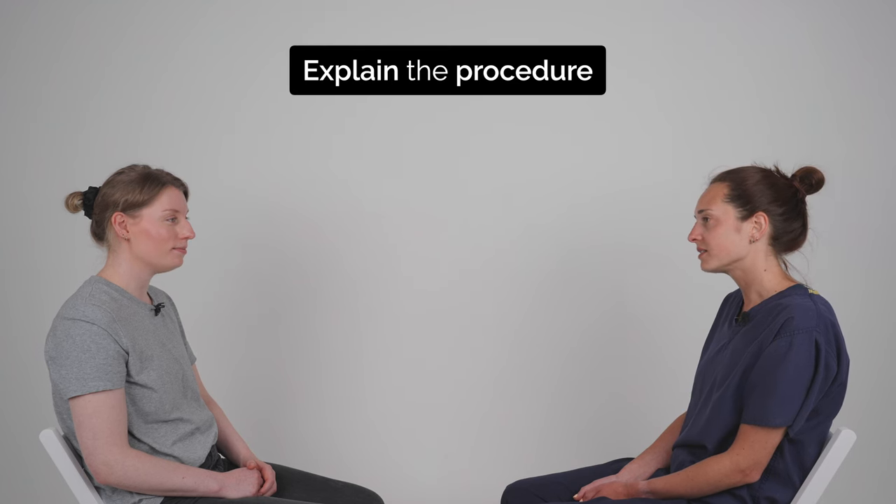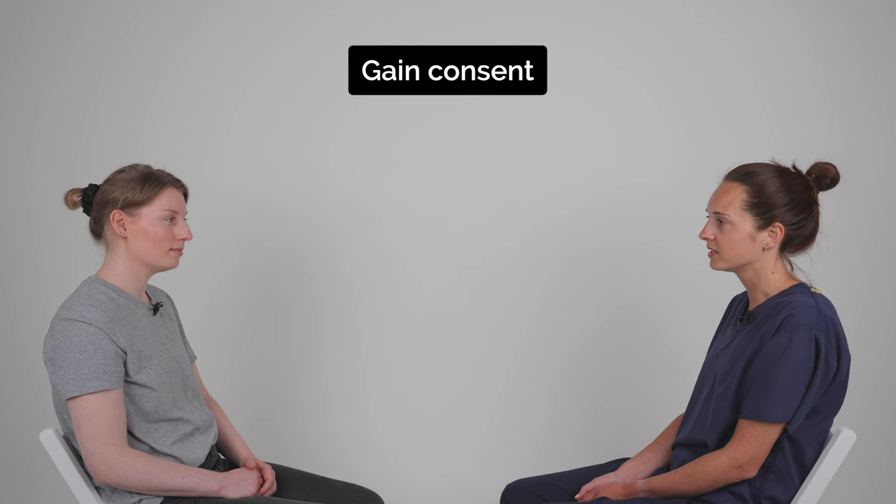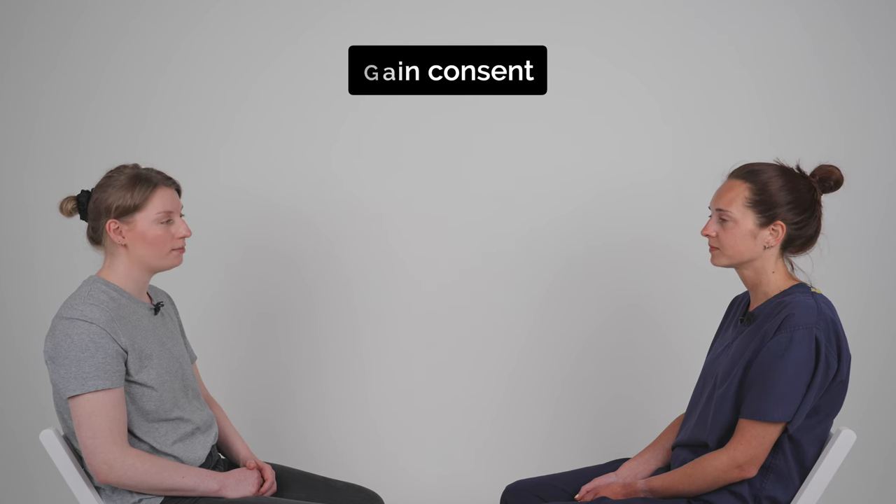So what it entails is just popping a cuff on your arm which will slowly inflate. At the same time I'll listen to your pulse with my stethoscope. The cuff will get tight but it shouldn't be painful. It might be a little bit uncomfortable and if you want me to stop at any time just let me know. Okay. Great.